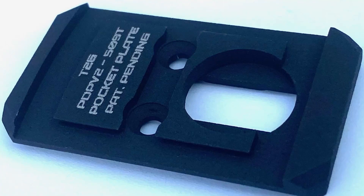Welcome to the channel, I'm Shane. As many of you know, T2G Custom Products has been making high quality, innovative optics mounting plates for quite some time. Today, I want to introduce you to a brand new optic mounting plate from T2G. This is the Pocket Plate.